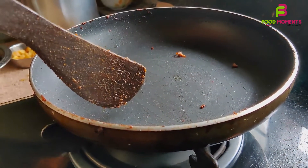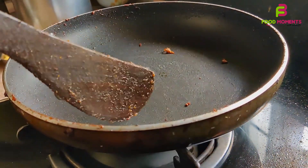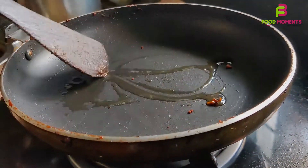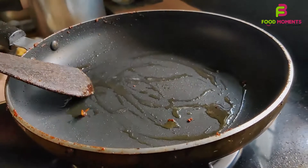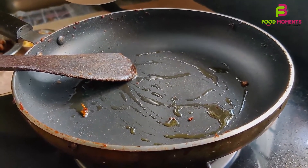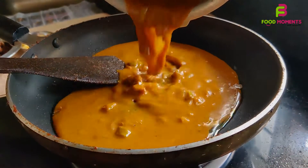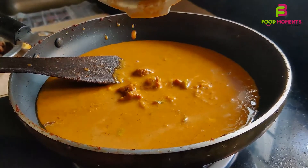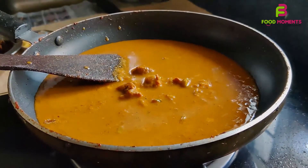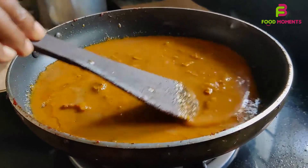Put a little bit of beef with a spoon into the pan.